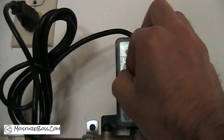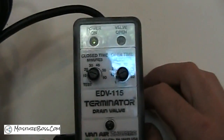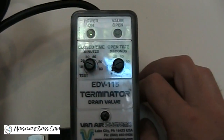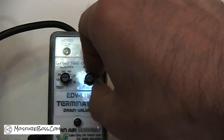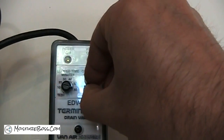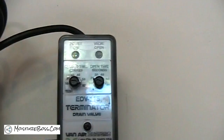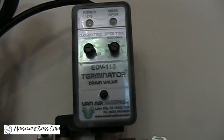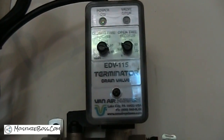An important thing when operating these is you want to adjust the open and close settings, usually depending on the season. For close time, I would tend to leave it on the higher side to start — leave it closed for an hour and let it open for maybe 10 to 20 seconds per hour, and see if you're able to purge all the liquid you're creating in that amount of time.